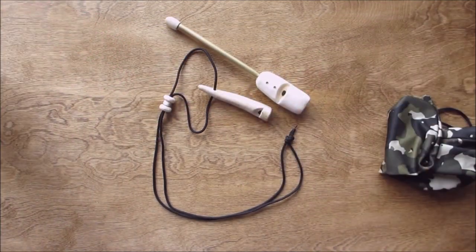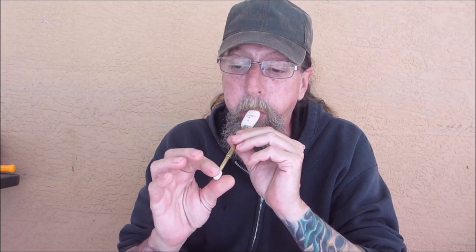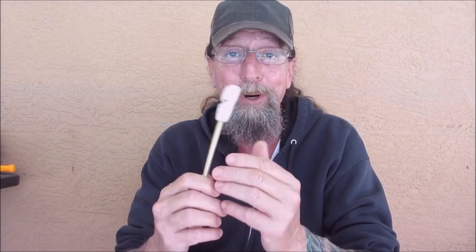I'm going to have to play it for you, so let me get set up and you can hear it. It works great — I'll tell you, this was a fun one.